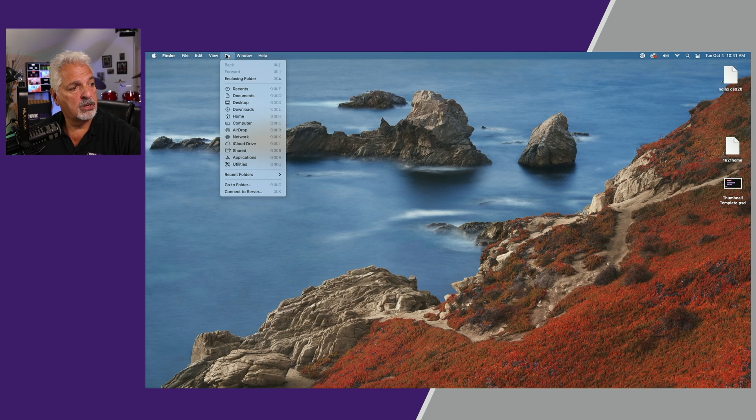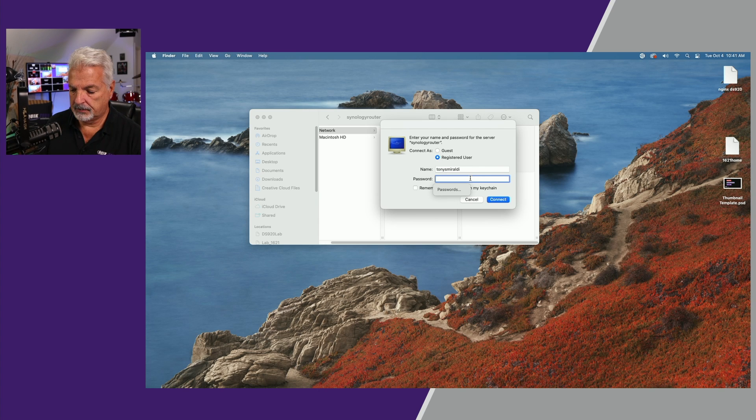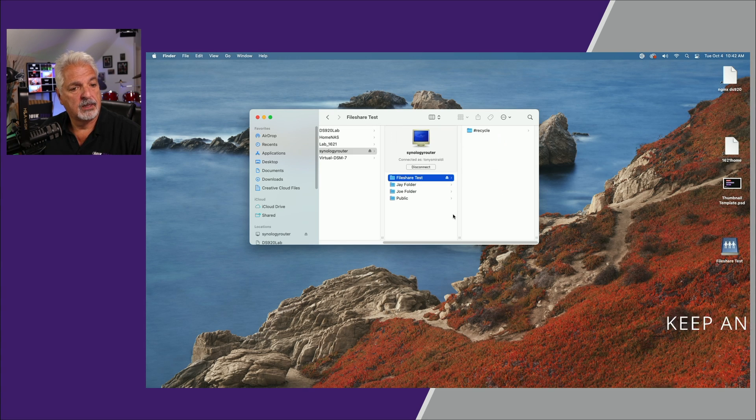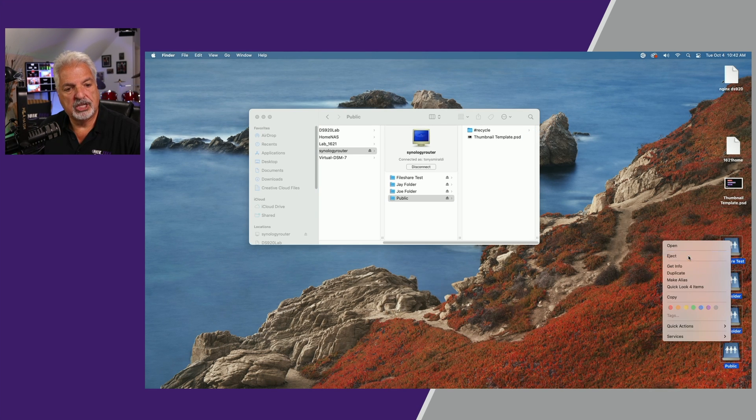The first thing I'm going to do is come up to the Go menu and come down to the network. We can see the Synology router is showing up, but not showing anything because the status says not connected. So let's go ahead and connect. First we'll connect as Tony Smiraldi, and here you can see it's showing all four items: the file share test, Jay's folder, Joe's folder, and the public folder. I should be able to mount each of these on my desktop. Let's go ahead and do that — there's the file share test, Jay's folder, Joe's folder, and the public folder. That is working as expected. Let me go ahead and eject all four drives.